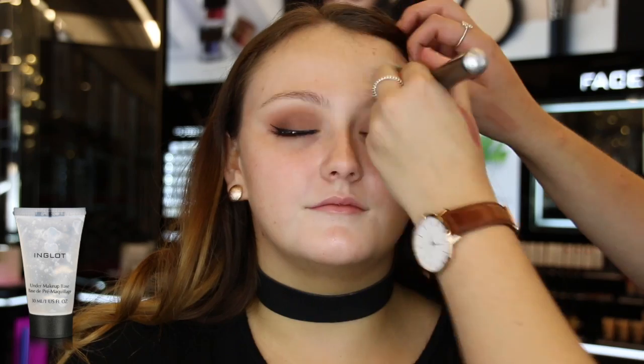Moving on to the base. I'm applying the under makeup base and blending this evenly over the face. I'm using my 27TG brush to apply this.